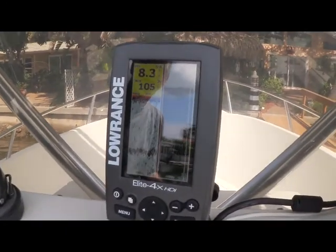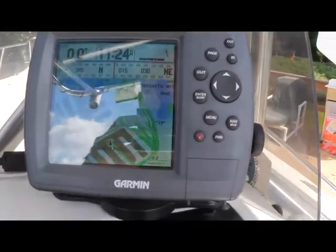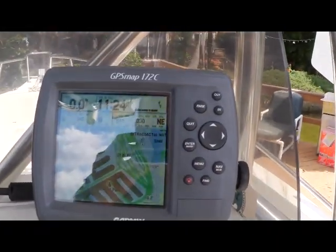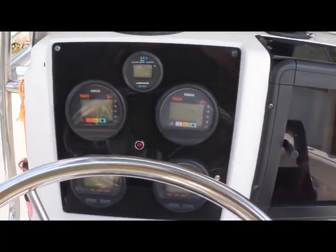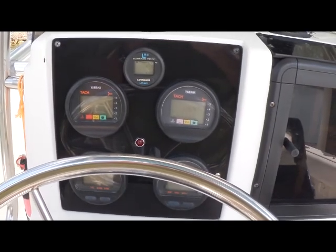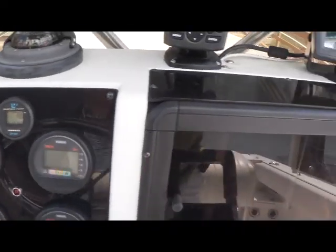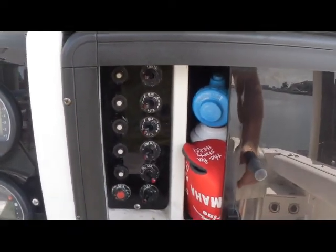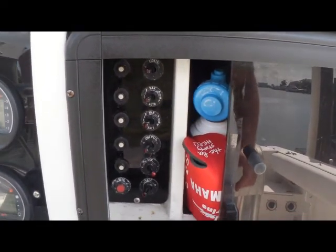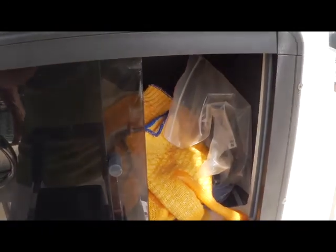If I move over to the right, you'll see a Garmin GPS Map 172C. That moves us down directly in front of the captain, where you're going to see your Yamaha digital gauges laid out right in front of the captain. And then directly to the right of that, if I open up here, you're going to see all your switches to power your boat — Celebrity does a nice job keeping those protected behind a closed door. And if I move over here, you just have storage.